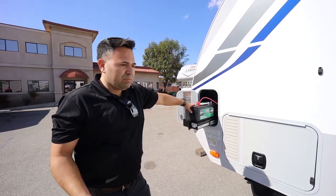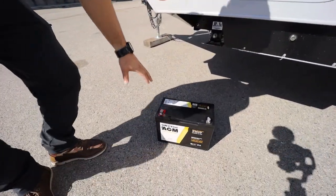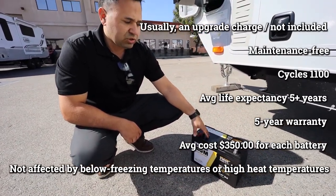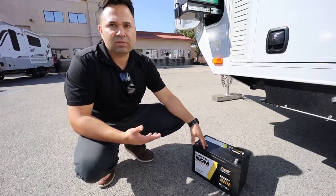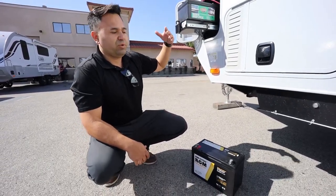If you want to avoid maintenance, then you want to consider a battery like an AGM. The AGM is completely sealed. This is just a model — same dimensions and everything, still a 100-amp battery — still charges off the same charger that's in the units, but the difference is there won't be any maintenance on it. With the lead-acid, you will have to be checking the water level periodically.